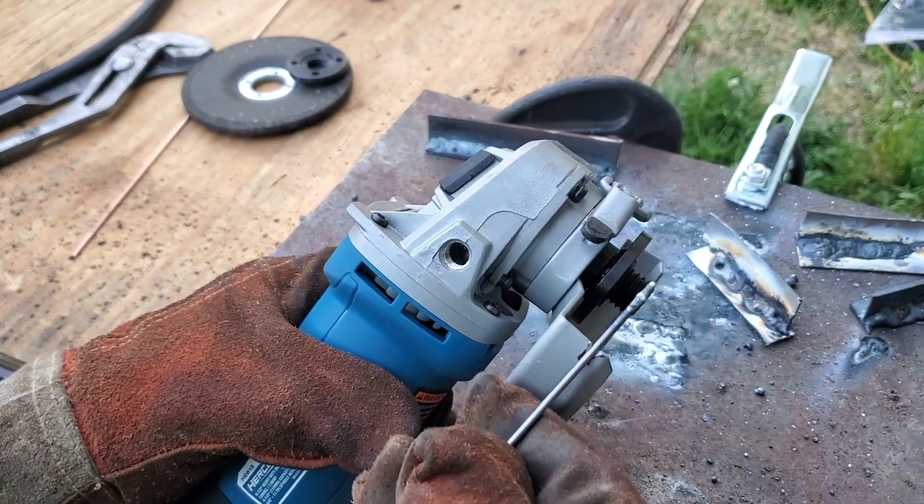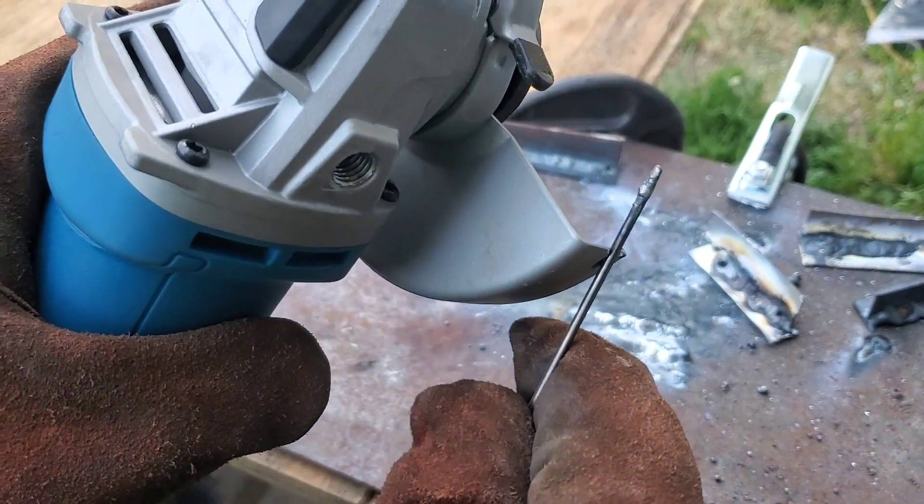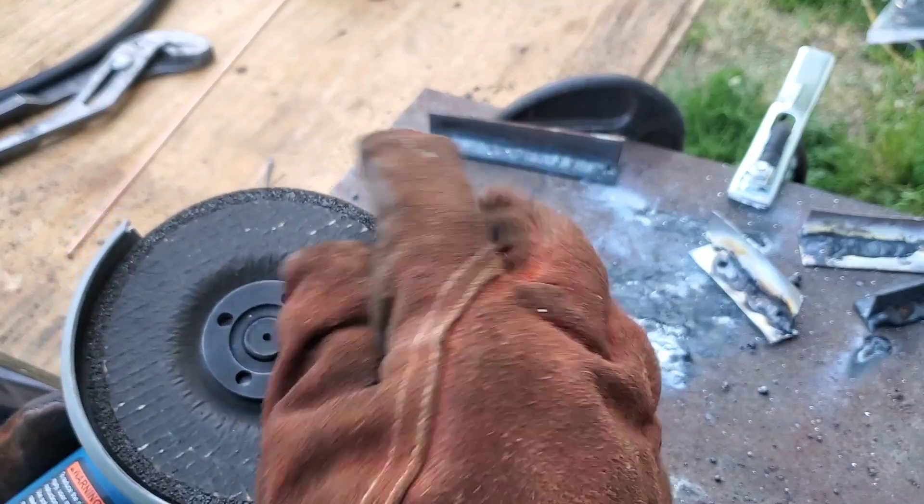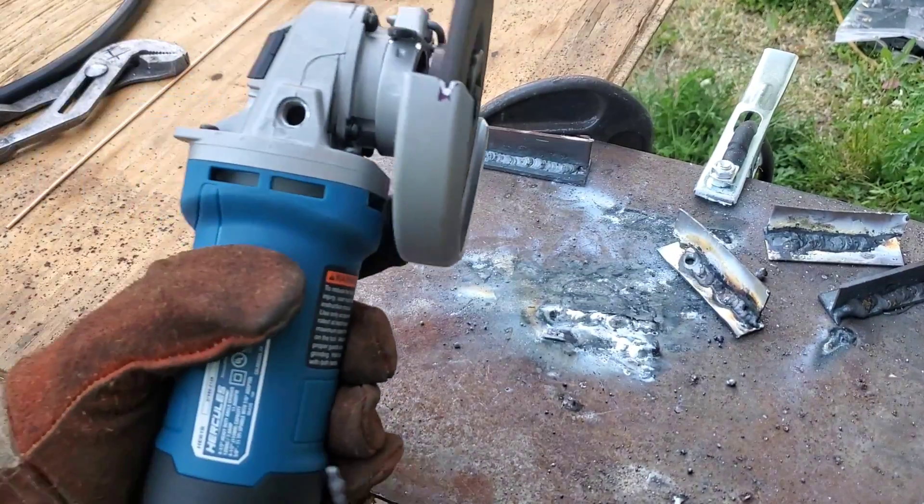Now take a look here. Steady's right in. Doesn't slide left or right. I think that might work fine. Get that wheel back on, tighten her down, start her up — let's see how it does.